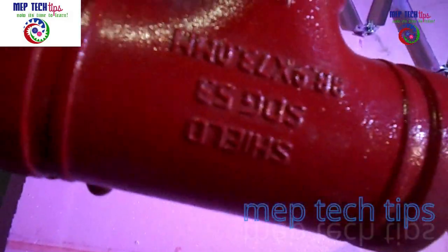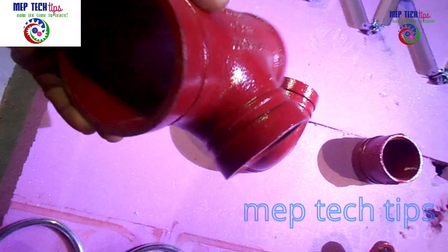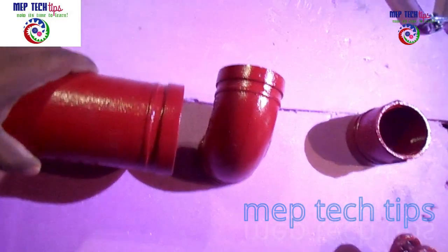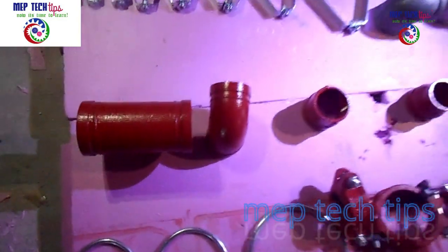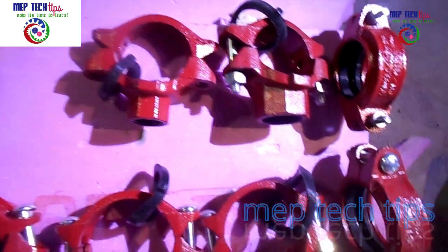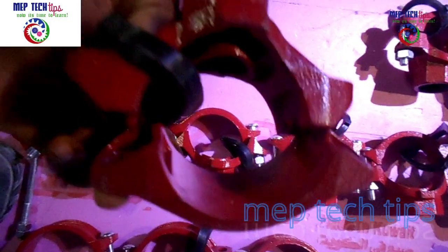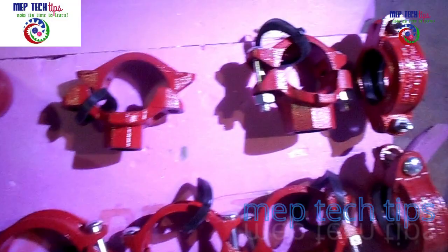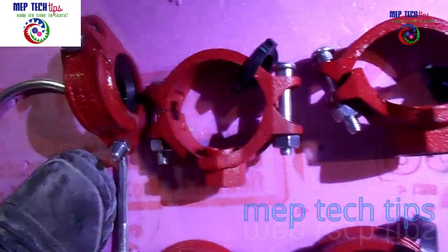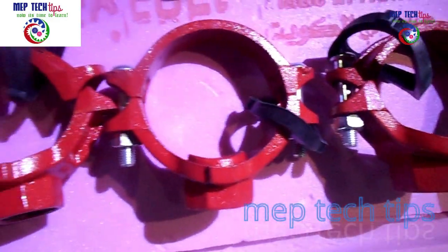Now you can see the grooved fittings. These grooved fittings are available from two inch and above — up to eight inch or ten inch. These are mechanical T's. A mechanical T is a different kind of fitting, as you may notice if you are new to this. Mechanical T's are usually used in three inch and four inch pipes.